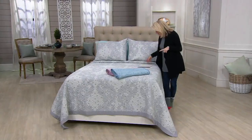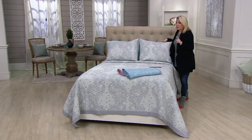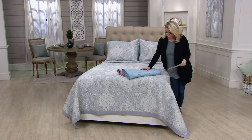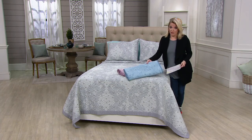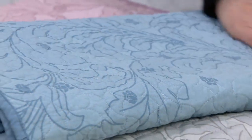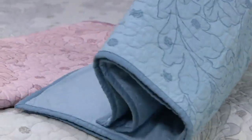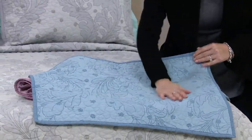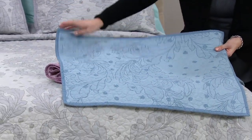You will get one sham with the twin, two shams with the other pieces. Now here's what I want you to know about colors. We have it in the true blue — and of course, that's the Pantone color of the year, blue. This is a great way to add it in. You're going to see the beautiful vermicelli quilting that's done here.